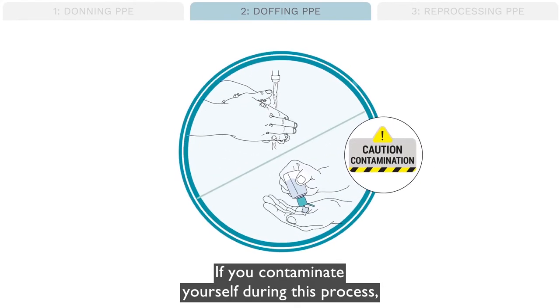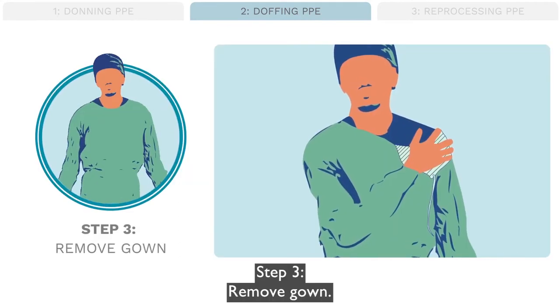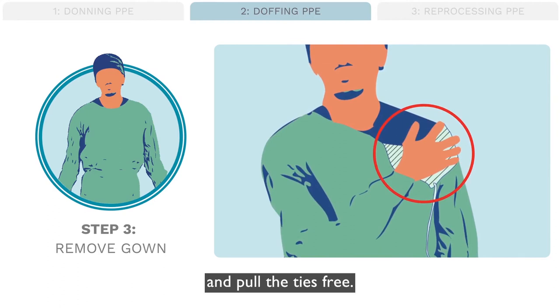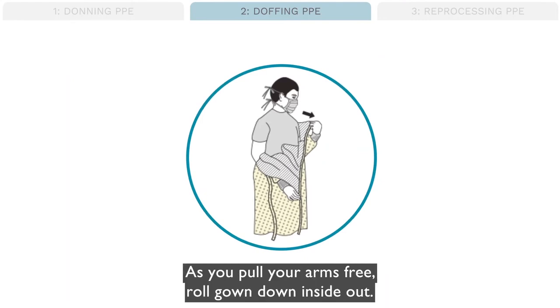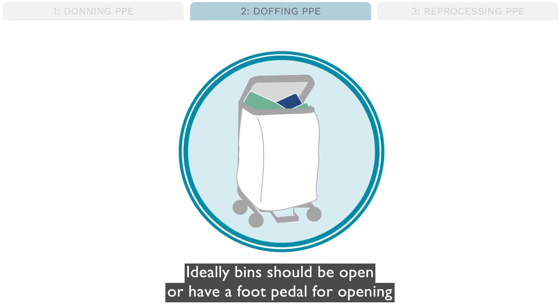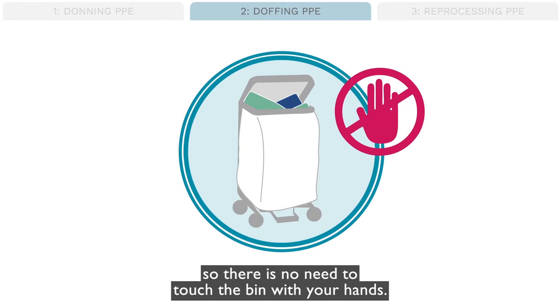If you contaminate yourself during this process, stop and wash your hands or apply alcohol-based hand rub. Step 3: Remove gown. Pull the shoulder of your gown to one side to expose the ties and pull the ties free. Peel the shoulders of your gown away from you, and as you pull your arms free, roll the gown down inside out. Place the gown in a laundry bin if it is reusable. Ideally, bins should be open or have a foot pedal for opening so there is no need to touch the bin with your hands.